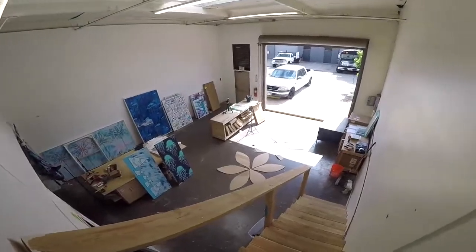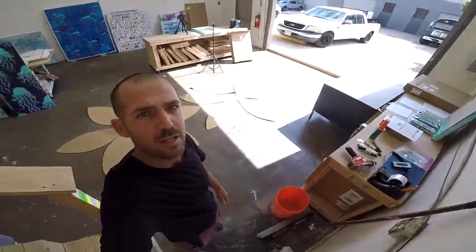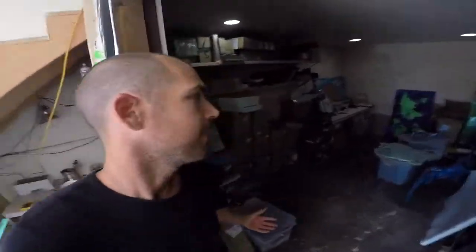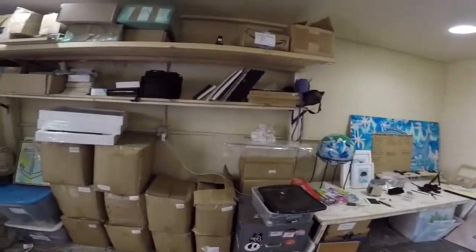Taking you back downstairs, you can kind of see I've got a lot of floor space here where I can work on some bigger projects. Got my little hobbit hole here with all my tools. I'm not going to lie, I haven't spent much time in the office, but you can see it's storing a lot of art, keeping it safe and out of the way. Got a bunch of our product and inventory stashed away in there nice and safe.